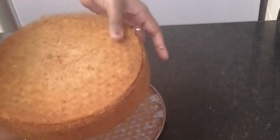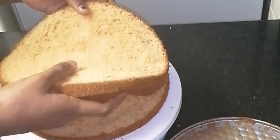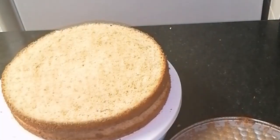The cake is soft. I have to cut the cake in the middle evenly — I will cut the cake into layers.